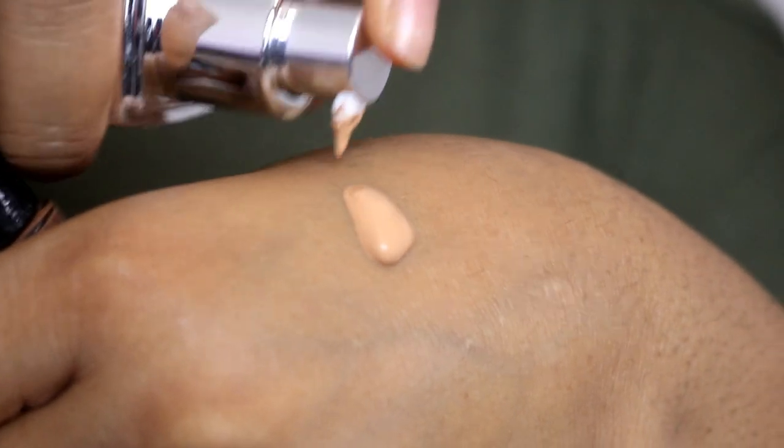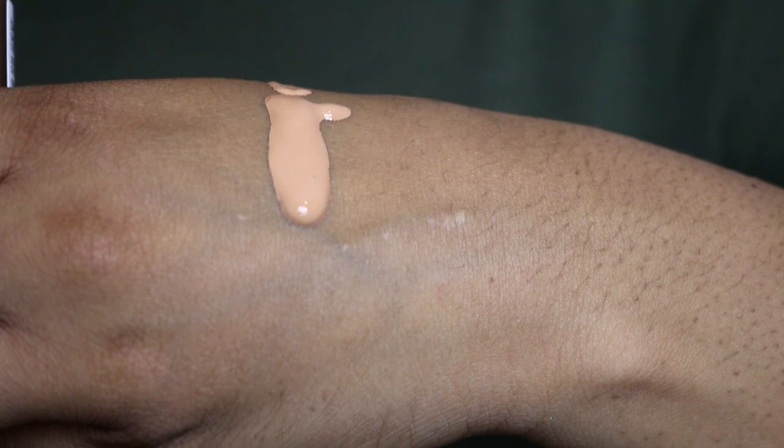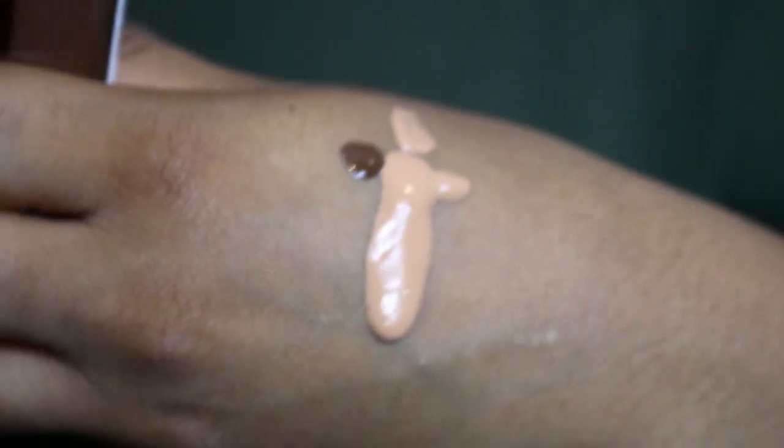It doesn't feel drying, it doesn't change the formula, it doesn't look patchy — it just sits really well on the skin and changes the shade, which is what it's supposed to do. I absolutely love this. Now onto the darkening one — I'm going to use the Dual Skin Forever foundation, which is actually my mom's. This shade was too light for her but she got it anyway. So I'm going to try and darken it. I'm mixing it now, adding about half a drop.